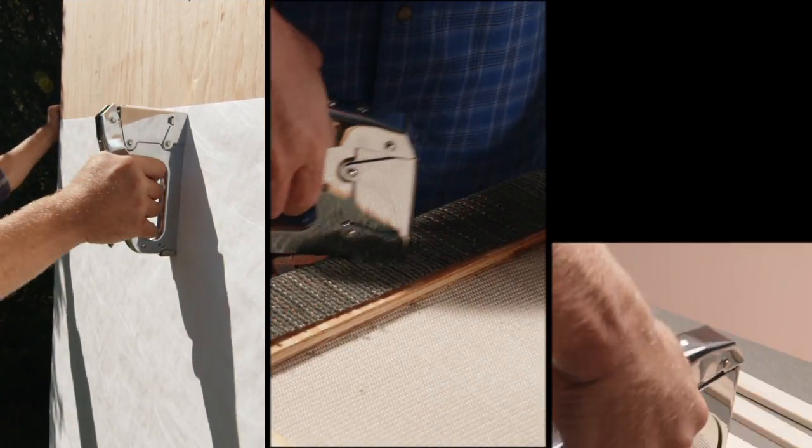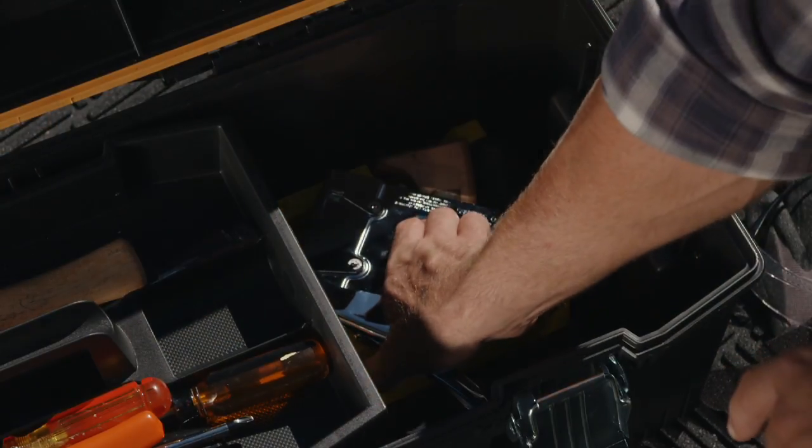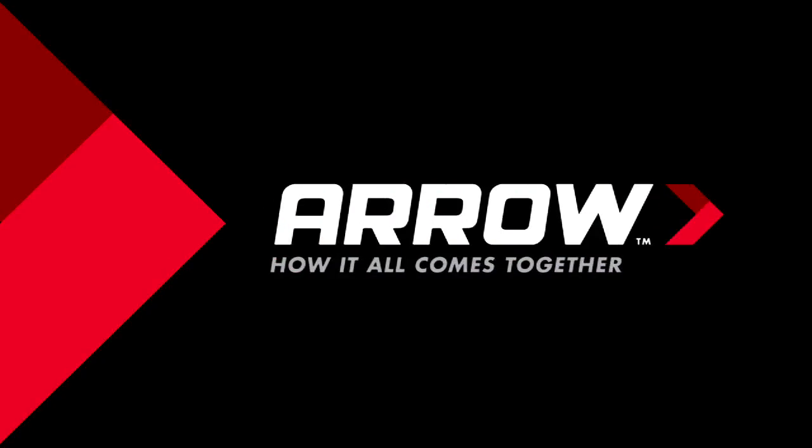So when you need to fasten everything from this, to this, to this, make sure you have an Aero T50 stapler in your toolbox. Generations of homeowners and pros know Aero is how it all comes together.